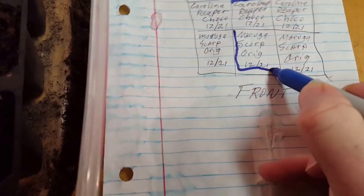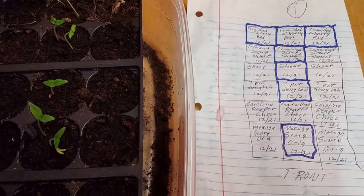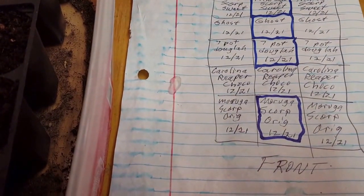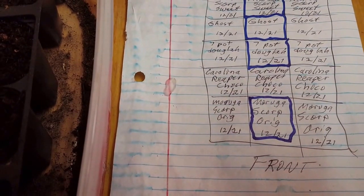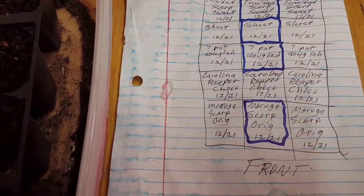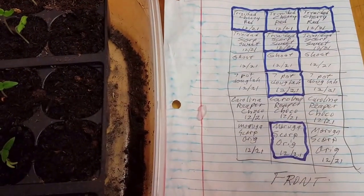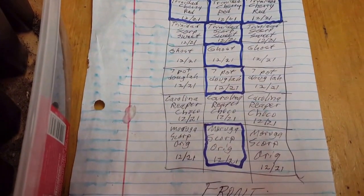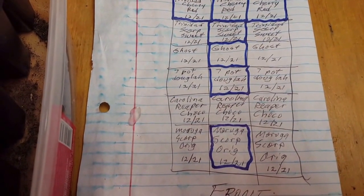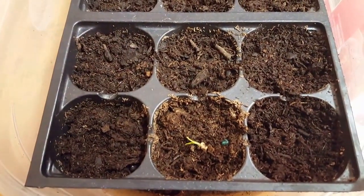This one was planted on December 21st, which is a while ago. The reason these are dated December 21st and have taken roughly two weeks to pop is because I planted them without sprouting first — I just planted the seeds straight. All of these in grouping number one are a test case to show what happens when you just plant a seed without sprouting it first in the wet paper towel method. That's why these are taking forever. I still have a bunch that still need to pop. But I'm glad that at least one of the Moruga Scorpions has popped, which is really nice, because I was concerned that maybe those seeds were bad and they weren't going to ever pop.